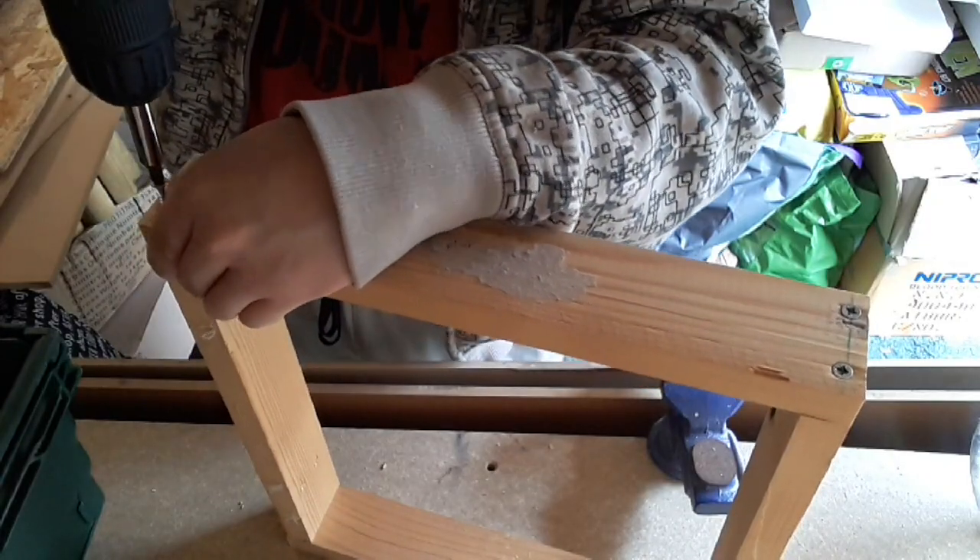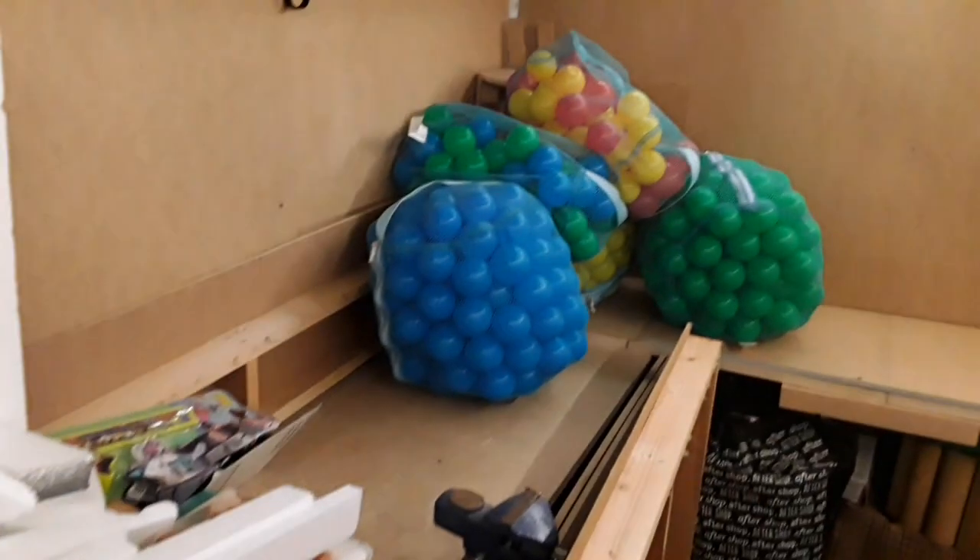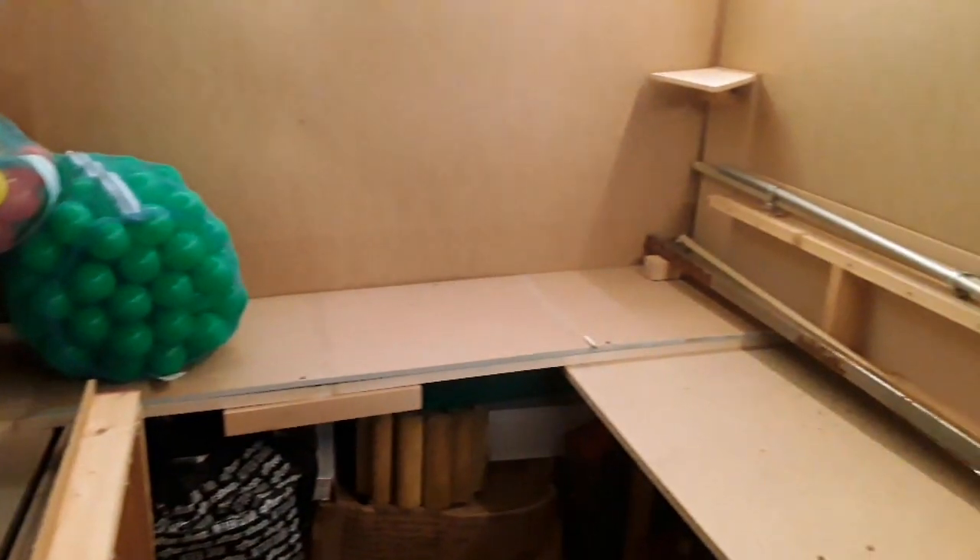Rather than buying new wood, see if you can recycle any older wood — perhaps from a table, bed frame, or desk. If you can, this will mean it's free.